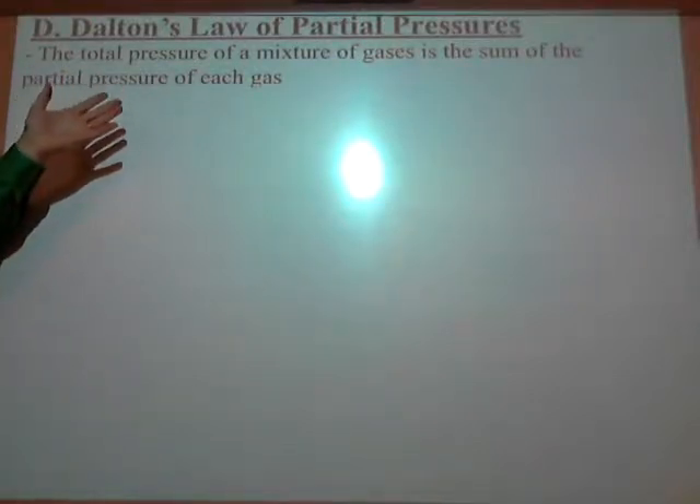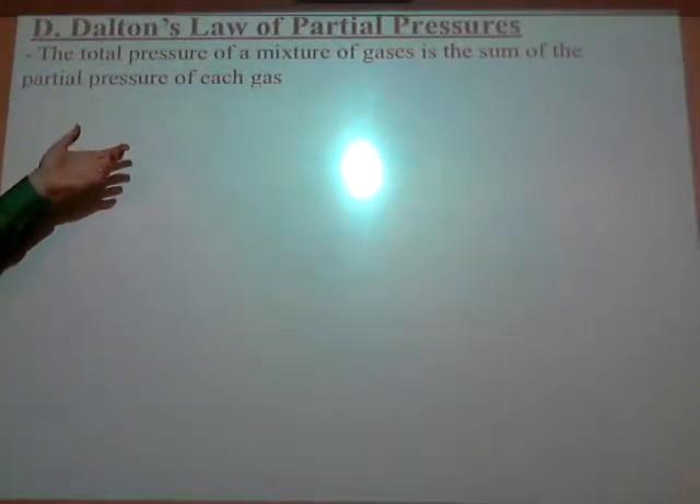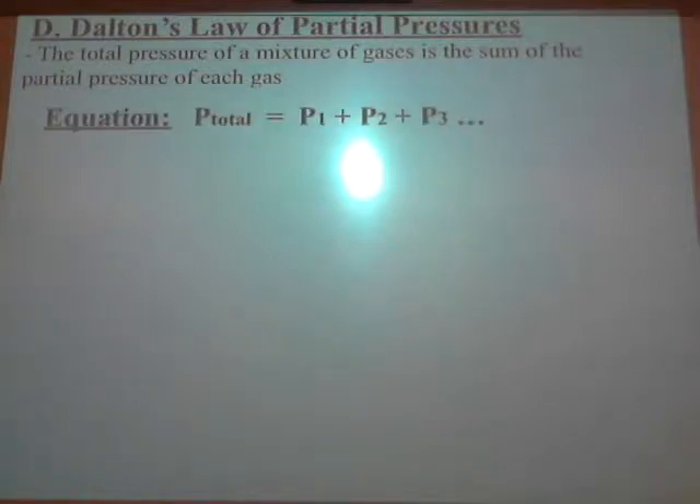That seems pretty obvious. Here's the equation: P_total equals P1 plus P2 plus P3, et cetera — however many gases you have in the mixture.